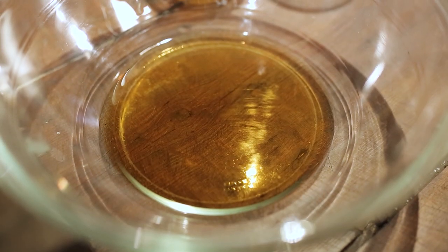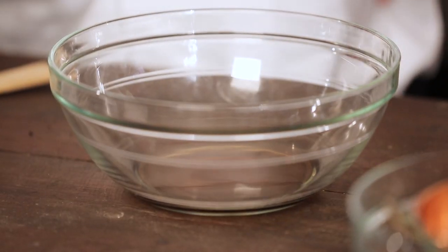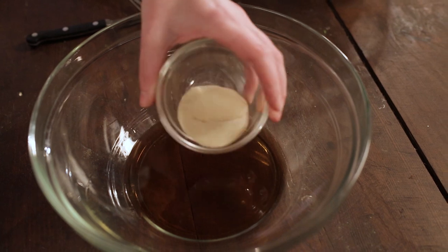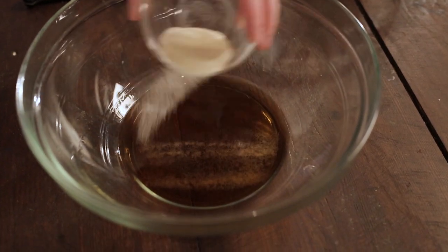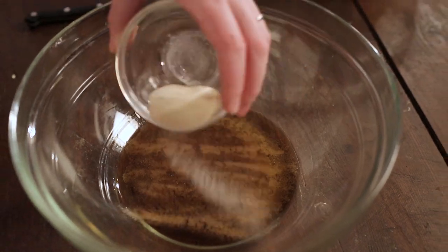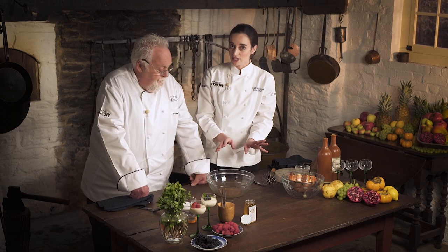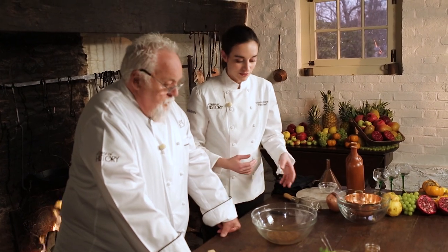We have some rum in that bowl — a popular 18th century ingredient. We have gelatin in a powdered form and we're going to gently sprinkle it over the top so it starts to bloom, which just means getting it ready to be added to something hot in order to get it to set when it's cold. Try to keep it in one even layer. Rum ruled the 18th century. This is going to set for about 10 minutes, which should give the cream just enough time to extract all of that vanilla flavor.